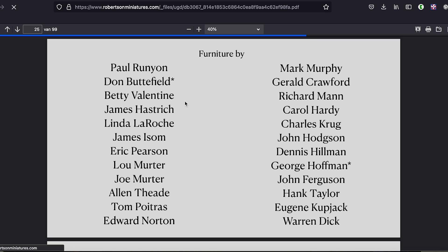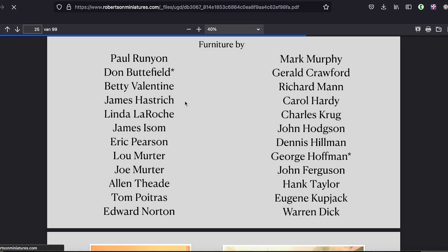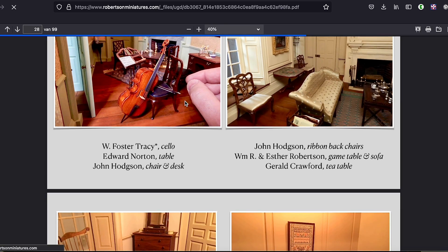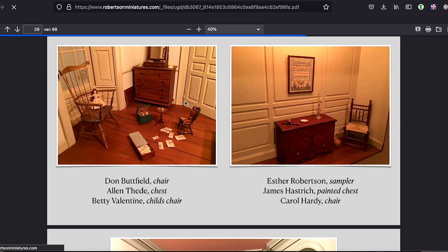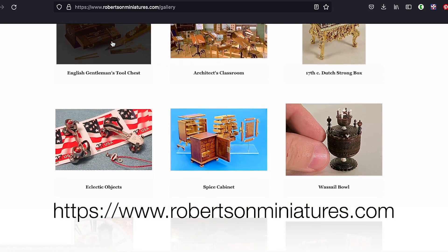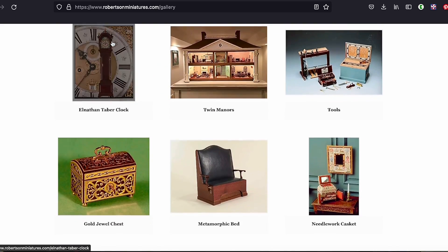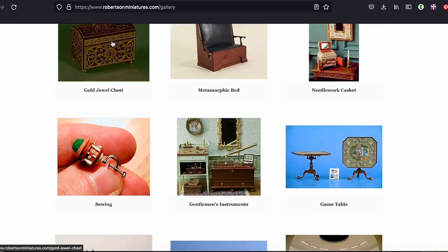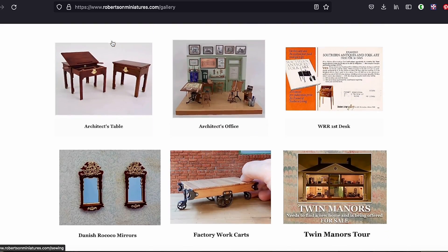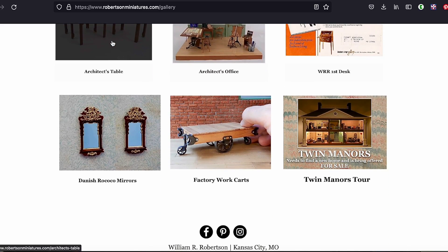It says all the furniture is by some of the artisans. So have a look at his website: it is www.robertsonminiatures.com. Look at all these pieces in detail — it's a really fantastic website. Have a look; you'll be able to spend hours here, whether you're bored or not.